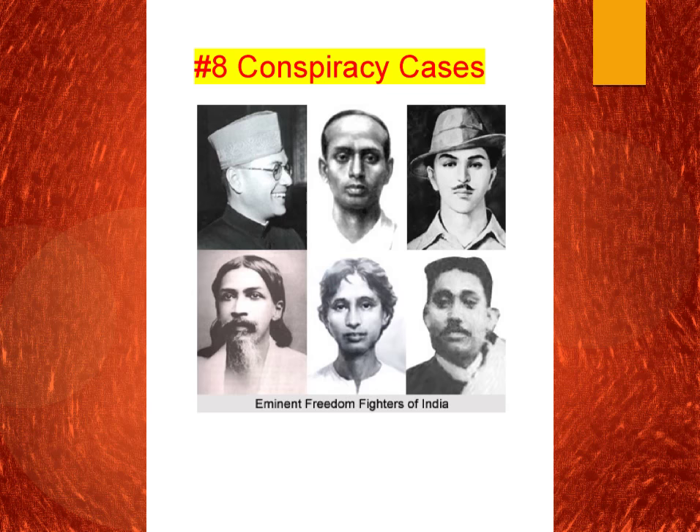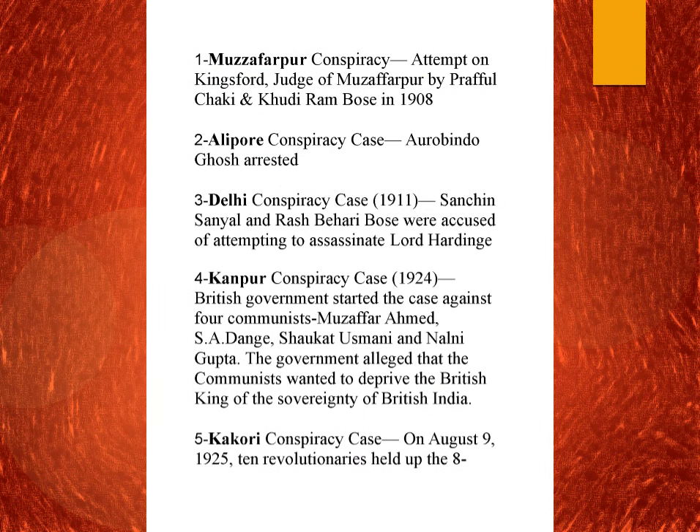The eighth topic is conspiracy cases from the Indian freedom struggle. The first is the Muzaffarpur conspiracy case of 1908. It was an attempt to kill Kingsford, the judge of Muzaffarpur. Prafulla Chaki and Khudiram Bose made the attempt, but they accidentally killed a British woman instead of him. It was a failed attempt. Later Prafulla Chaki died by suicide and Khudiram Bose was hanged.